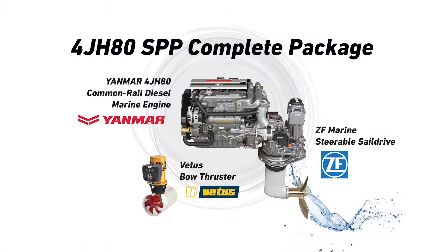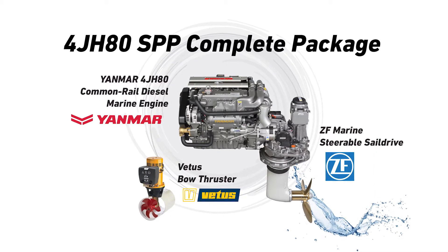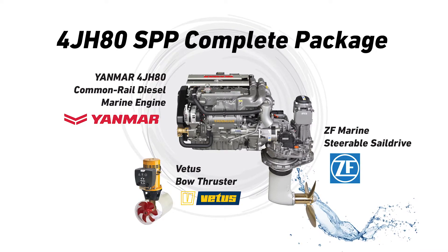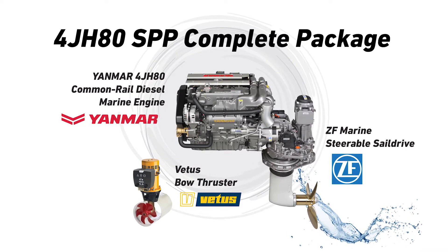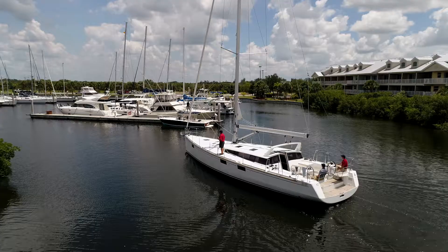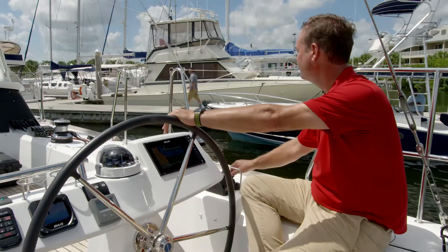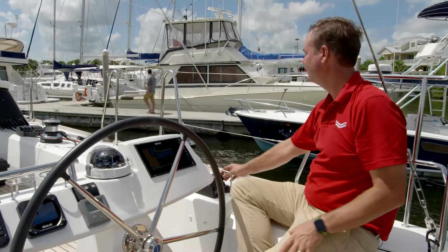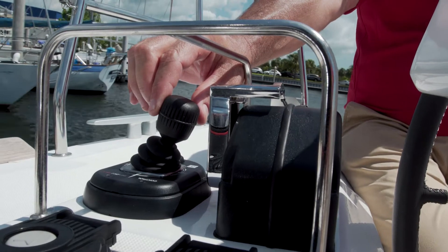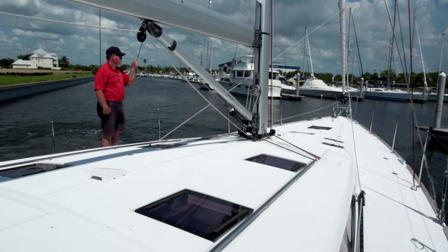This electronically controlled 4GH80 common rail engine has been purpose engineered to connect to the ZF 360 degree rotating sail drive and also connects seamlessly to a bow thruster. This complete package allows for full maneuverability not only while docking, but also, and importantly, for navigating through busy marinas or tight channels. The advantage of the SPP over traditional piloting systems is that it allows safe navigation with less crew and a level of control previously unavailable to vessels of this size.